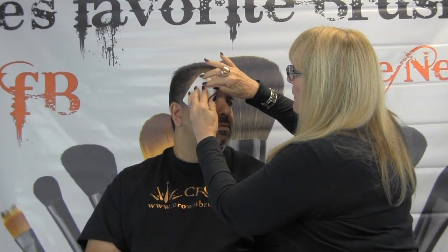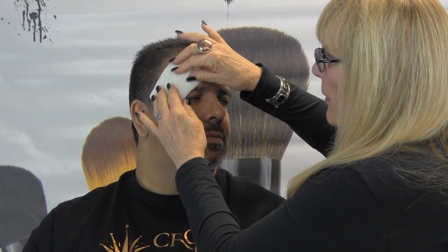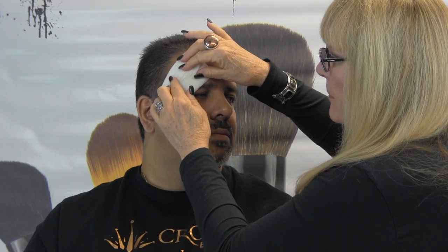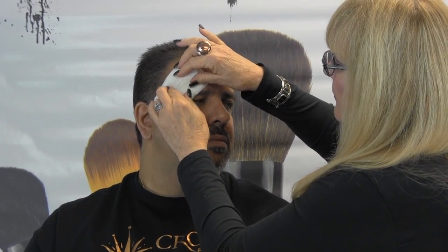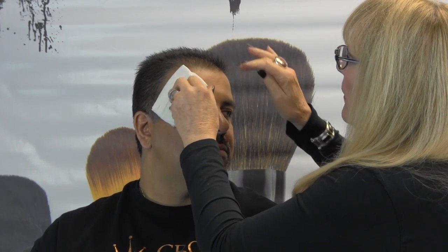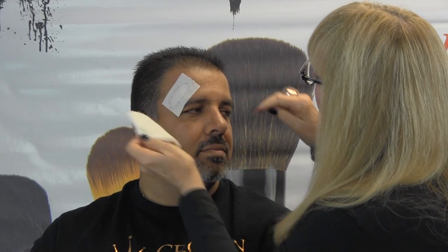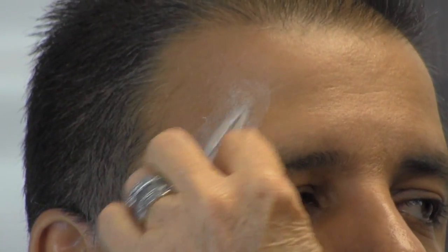You're going to press this paper until it gets completely saturated with the water. Some people use powder puffs — I just prefer paper towels. And if it's wet enough, it should just slip right off, just like that. So now you have your little appliance on there. You can actually take your wet towel, or whatever you're using, and spread it out a little bit.